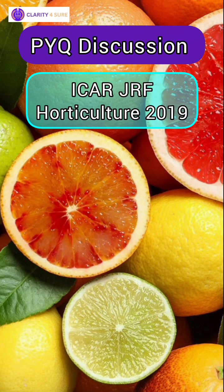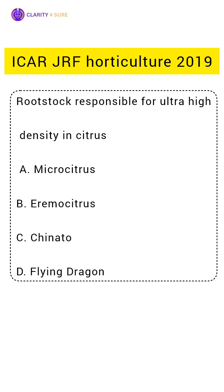Hello students, welcome to PYQ discussion series by AgriClarity. Our today's question is ICAR-JRF Horticulture 2019.